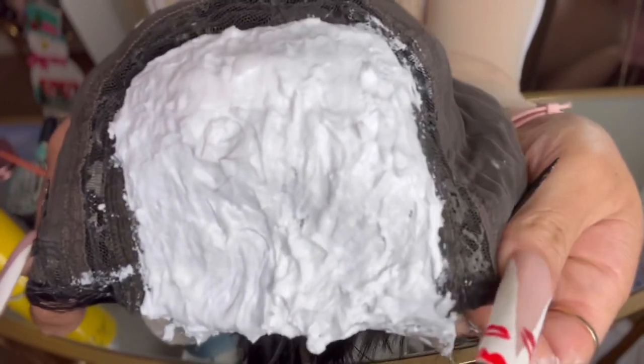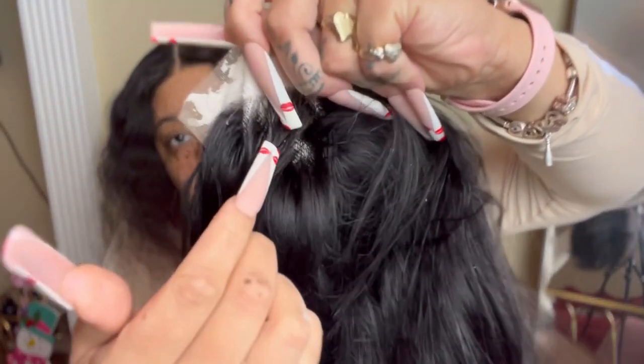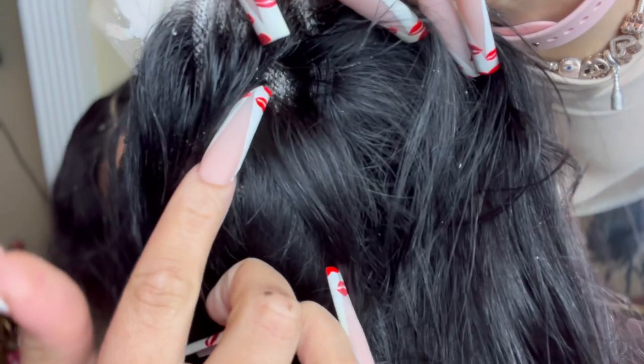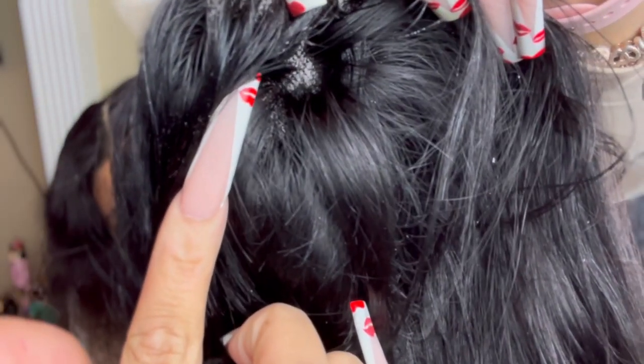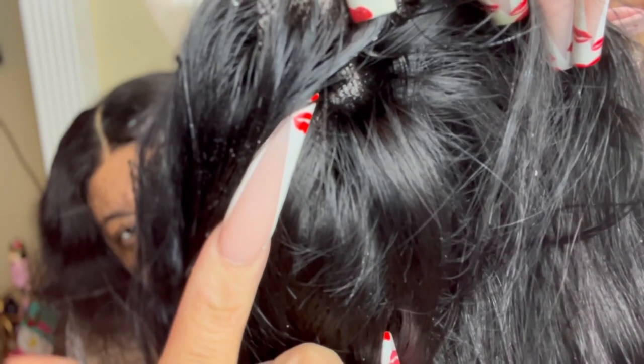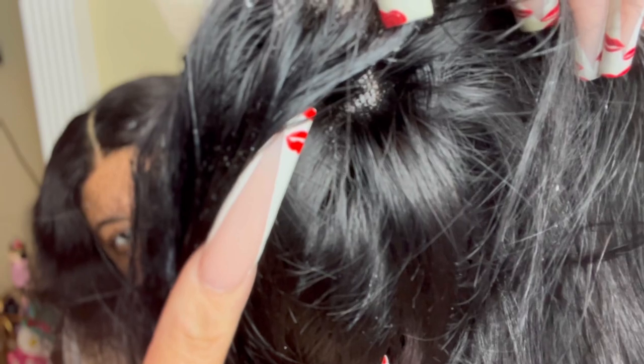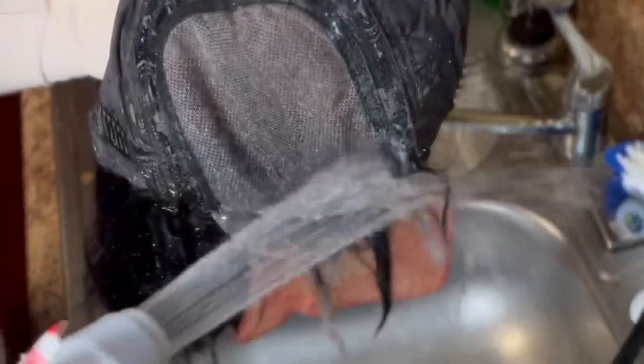Whenever you're applying the bleach, you want to actually lift the wig up off the counter — you don't want it flat on any surface, because then you're more likely to apply more pressure. As you can see here, no bleach is coming through the lace. But if it was, all you would have to do is add water — water is a neutralizer and it'll stop the chemical reaction. Just get a damp paper towel and wipe it off if it goes through.